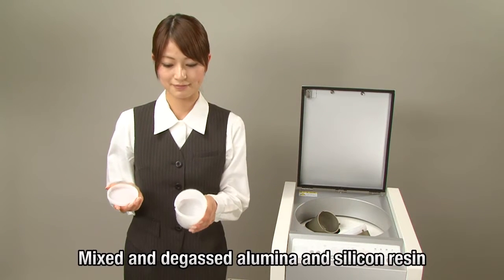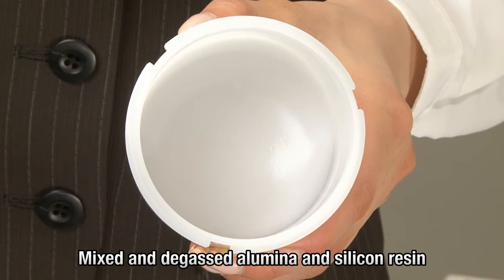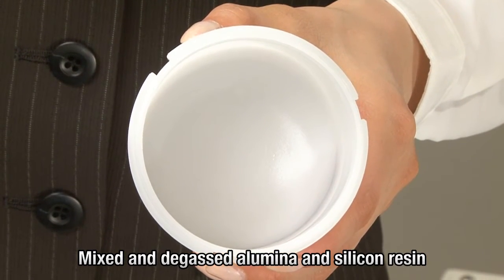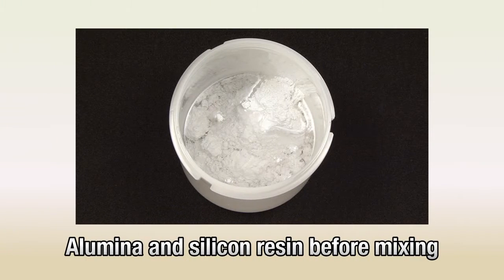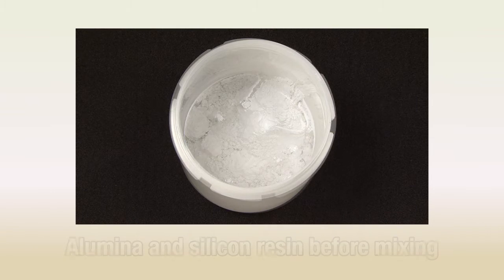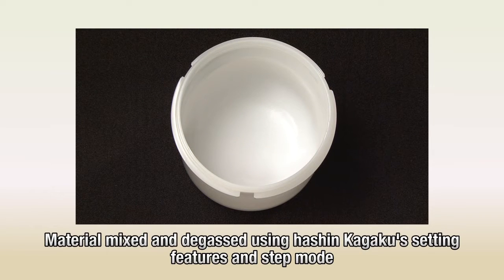See for yourself — two-step processing has successfully mixed and degassed the materials. Typically, when mixed with resin, powders form lumps that are hard to break up. But with separately set revolution and rotation speeds and step mode operation, this product prevents lumping and thoroughly mixes and degasses the materials.